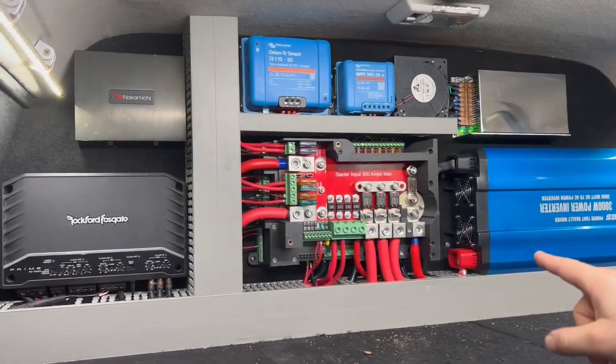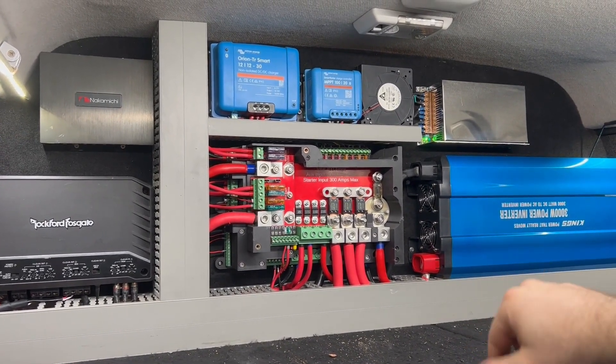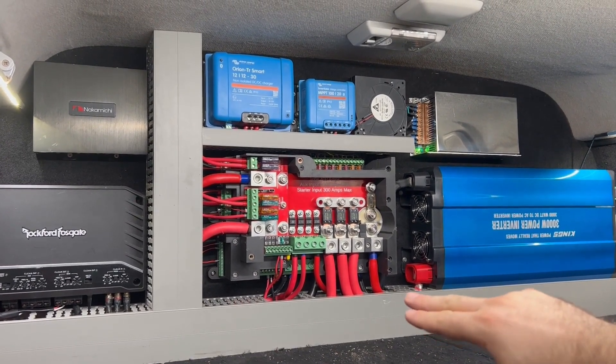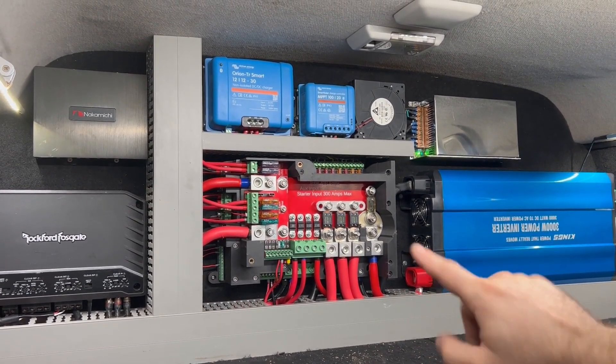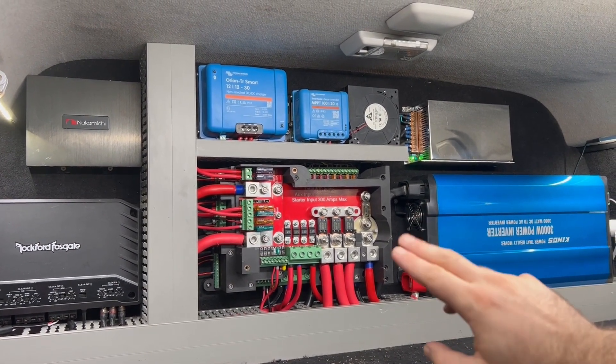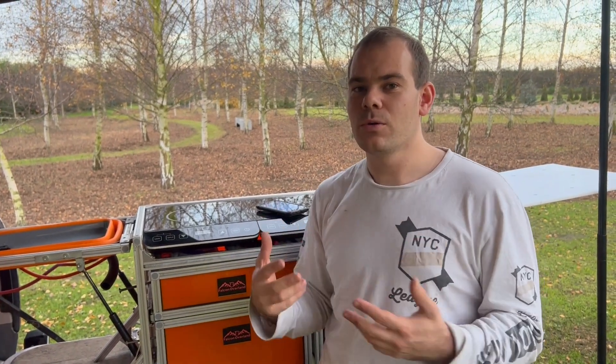We've got mega fuses on the 300-amp outputs, mini fuses on the 125-amp outputs, mini fuses on the up-to-30-amp outputs, and maxi fuses on the charging system output. The benefit of the PowerHub is that when you're driving, all of your loads are running off the start battery, not your auxiliary battery.